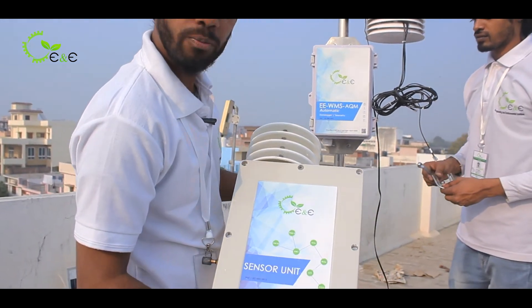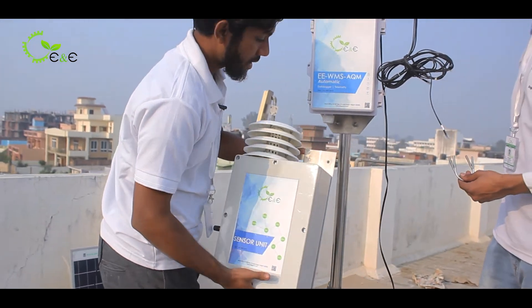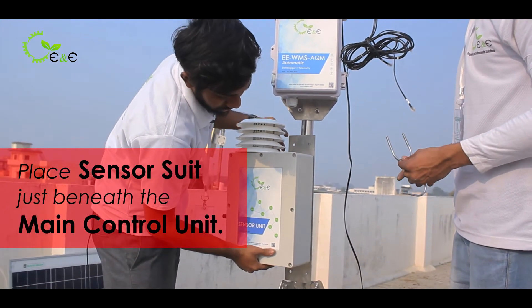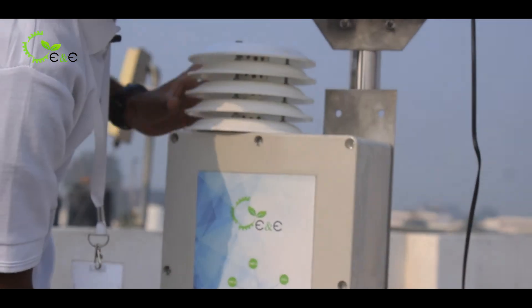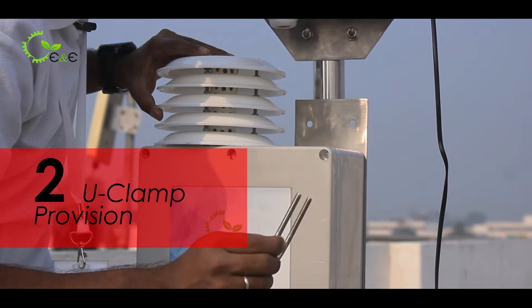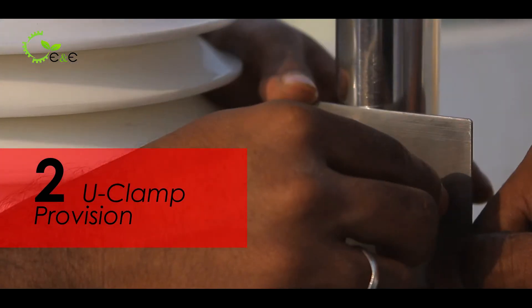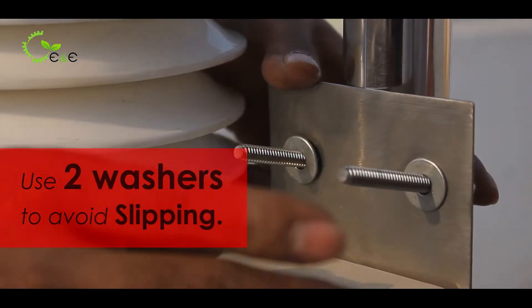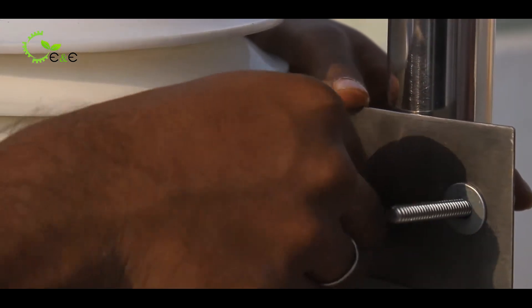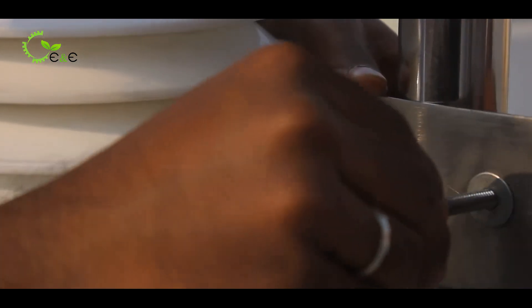I will tell you how to place it — it goes just beneath the control unit. Place it accordingly, adjust the height, and do the same as you did with the control unit. There are two U clamp provisions provided. Make sure to use washers so that there won't be any slipping in future, and bolt it.